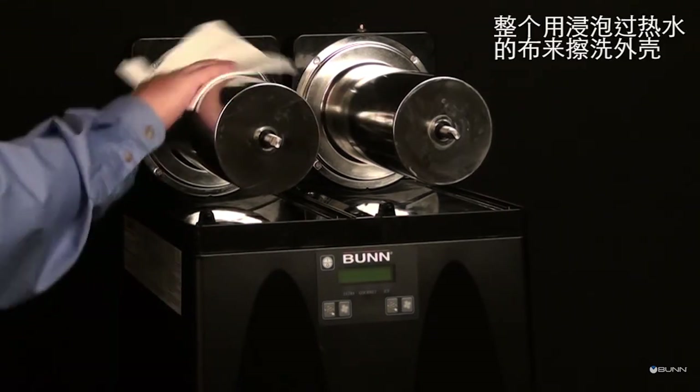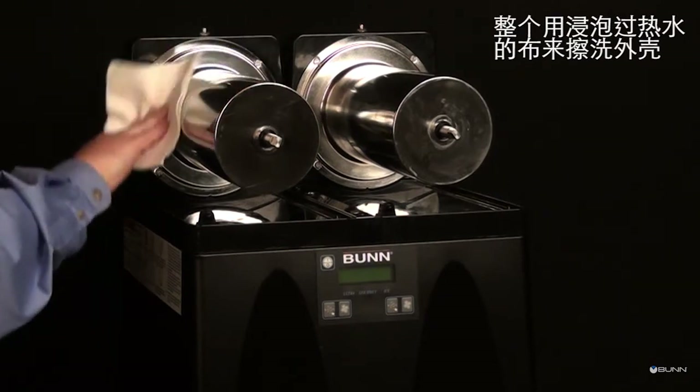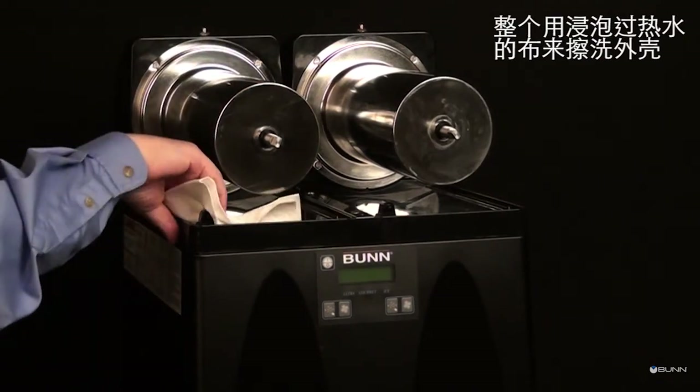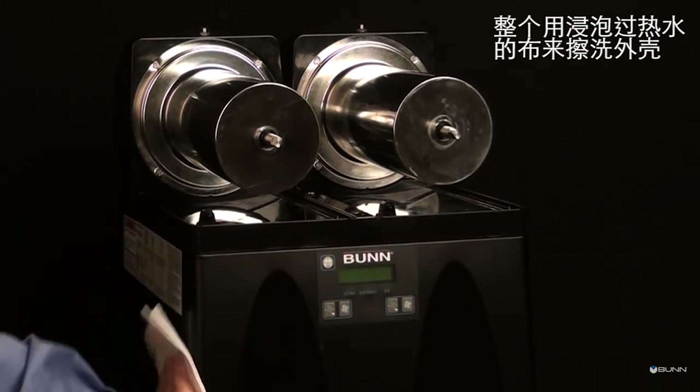Thoroughly rinse all surfaces with a clean washcloth dampened with hot water. Wipe dry with a clean, dry washcloth before reassembling the machine.